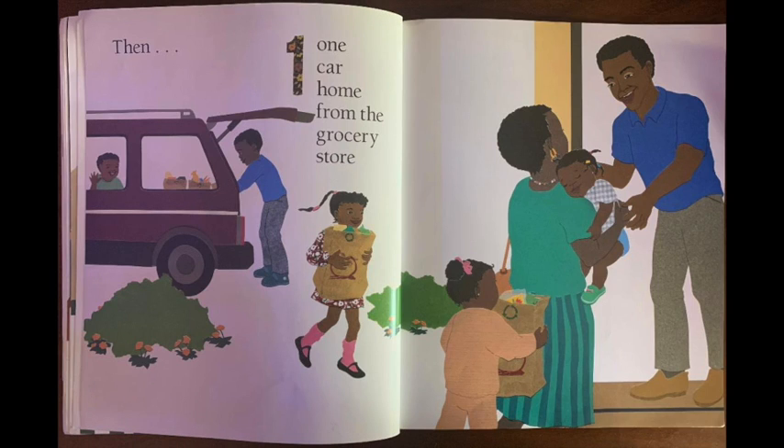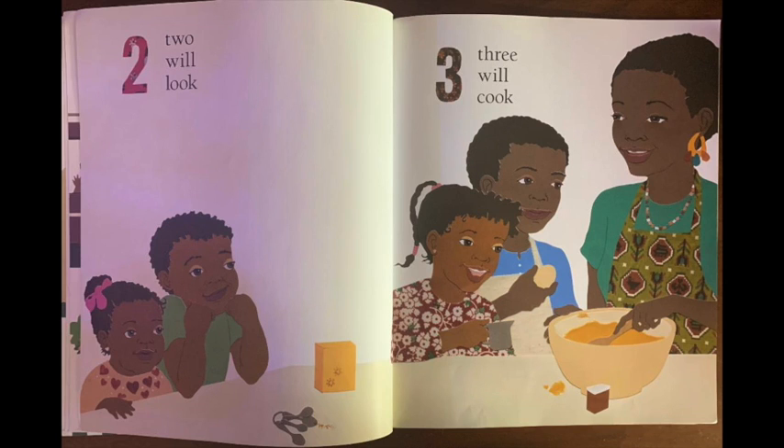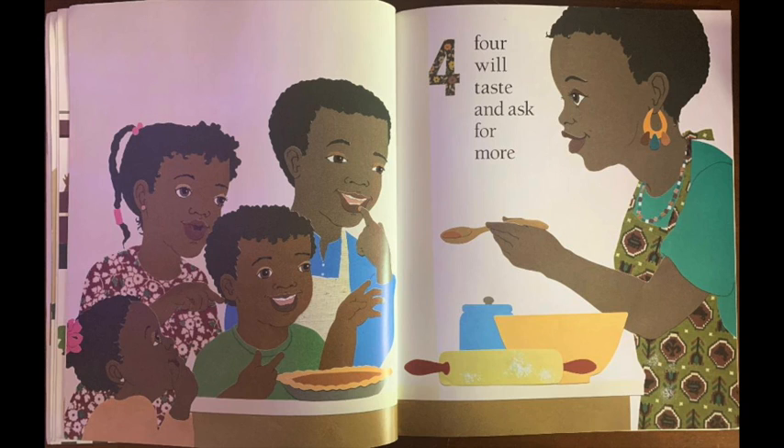Then one car home from the grocery store. Two will look. Three will cook. Four will taste and ask for more.